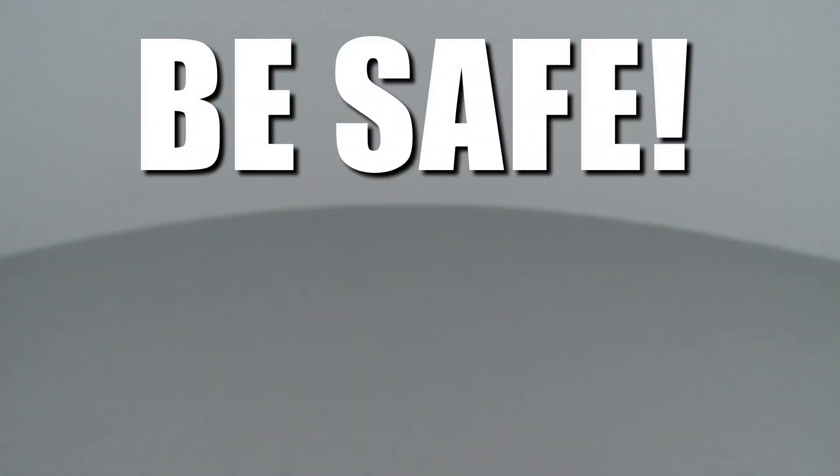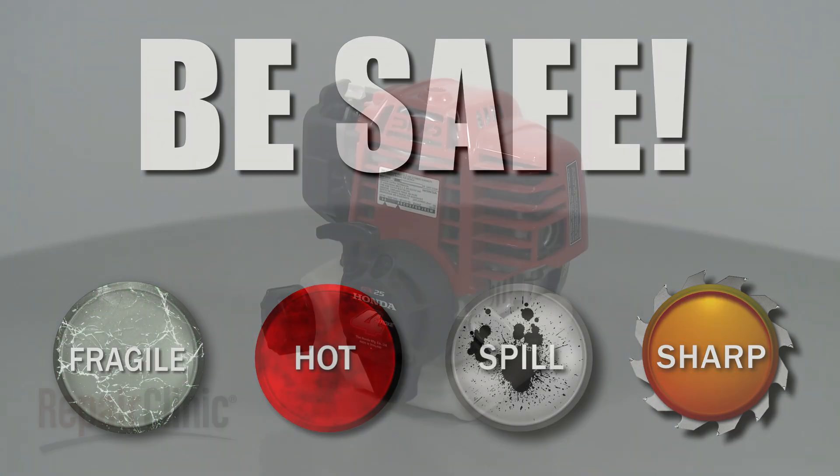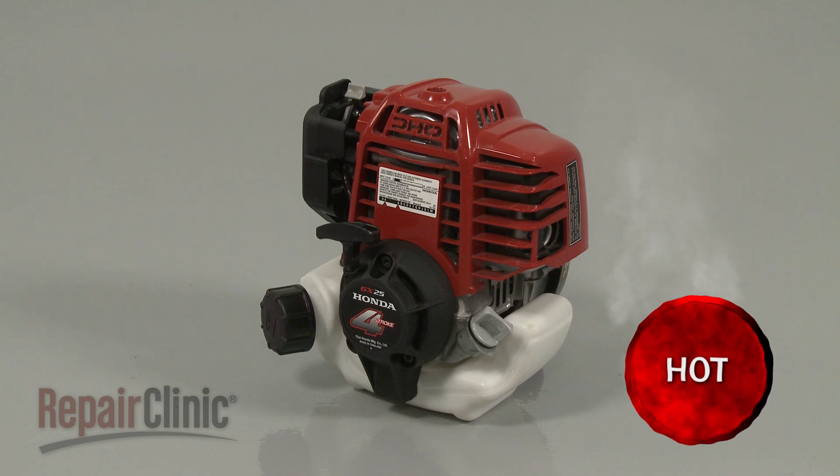Repair Clinic encourages you to perform this procedure safely. In this video, we will show one or more of these icons to alert you when to use caution. Most engine repairs will require some disassembly of the product. Before you attempt this, make sure the engine has cooled.